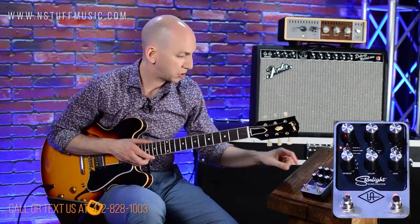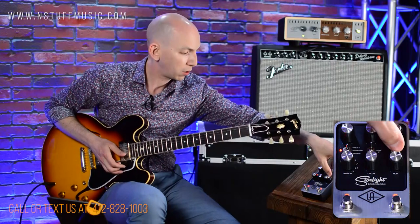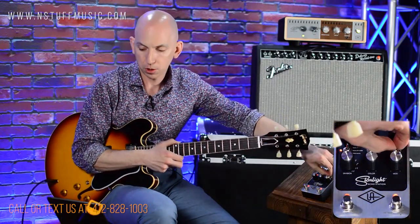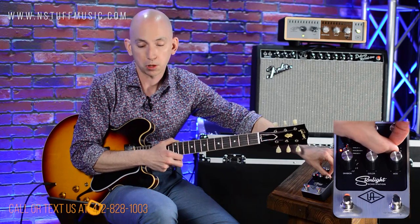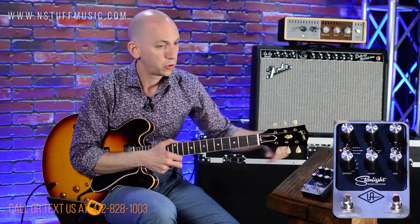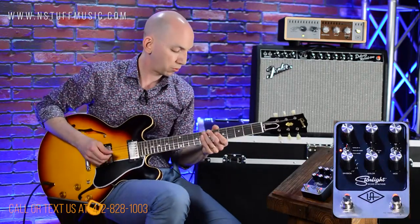Let's move on to the analog setting — this is your bucket brigade early 80s analog delay sound. The three positions: position A is vibrato mod, position B is modulation off, and position C is chorus mod. So this is getting into your kind of Memory Man territory. Let's start in the middle with everything off and give it a whirl.